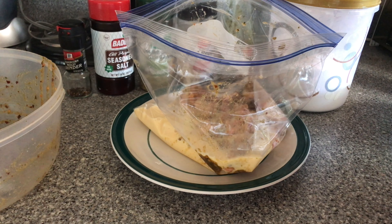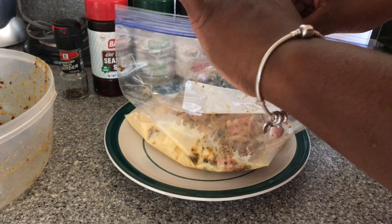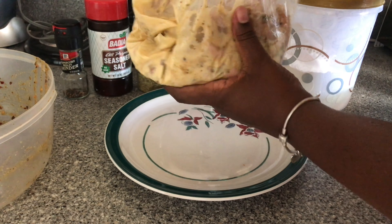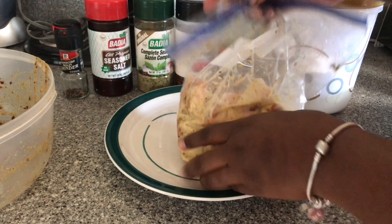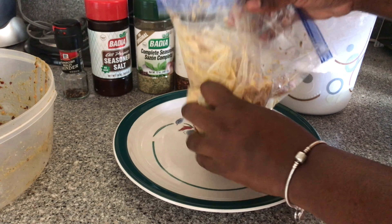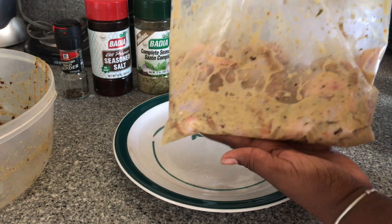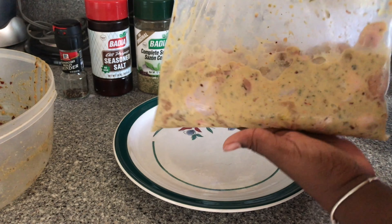I'm gonna pause to wash my hands quickly — hands are all washed and I'm back. Just remove any extra air from the bag, and then we're just gonna rub our chicken all up in this milk and egg combination, just rub it all up in there. There we have it — next we're gonna be dipping these in some flour and moving on to frying.